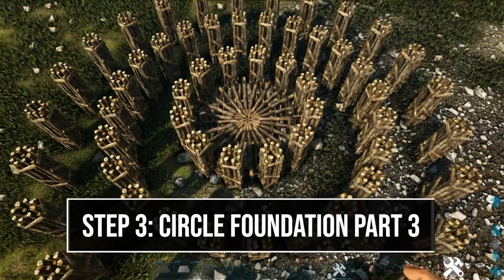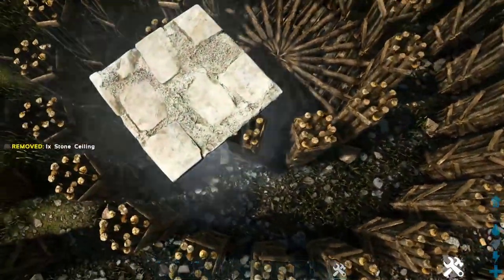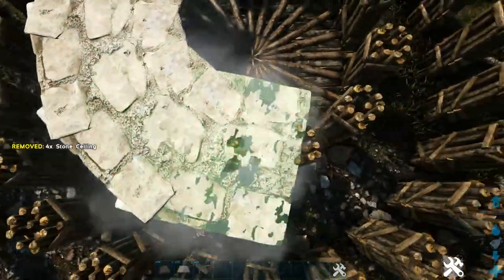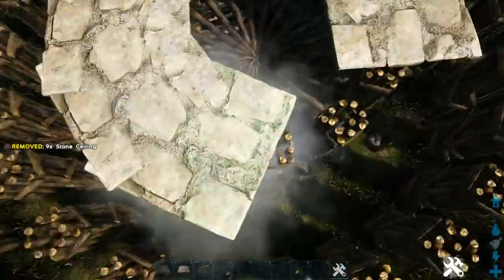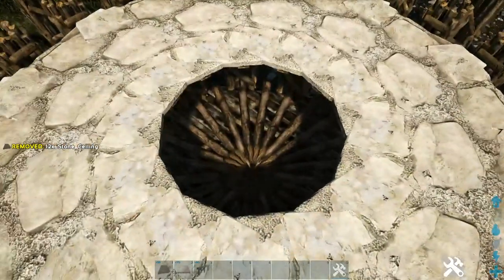Now we'll go ahead and add a stone ceiling on top of each of the inside pillars, making sure to get one on top of every single pillar. Then go ahead and fill in the center with another stone ceiling.